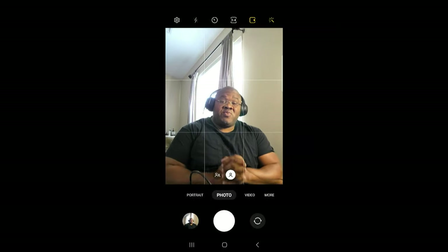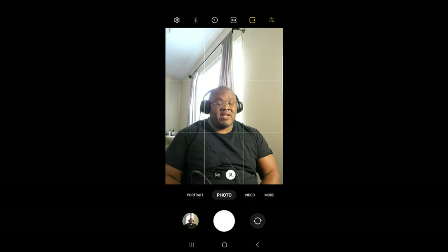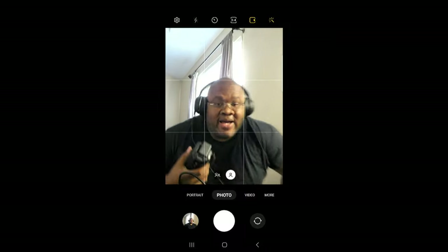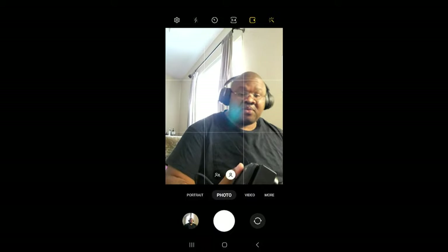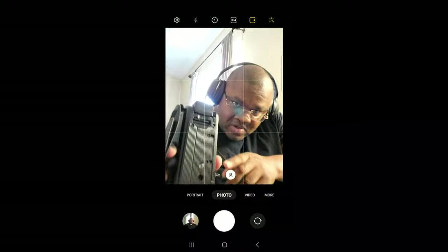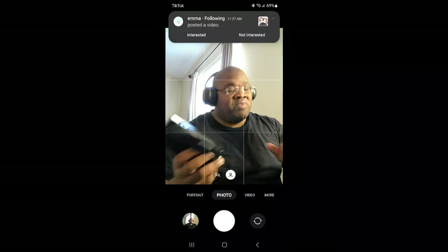Alright y'all, I wanted to give a re-shoot of the Panasonic V770 camera that I have right here. I found out some new information — or more detailed information — about the camera after some further use. So let's go ahead and give a look at the camera. It has a maximum capacity of 10 hours or 128 gigabytes.